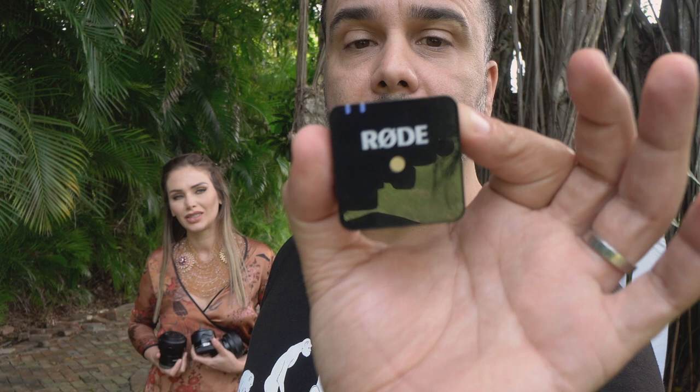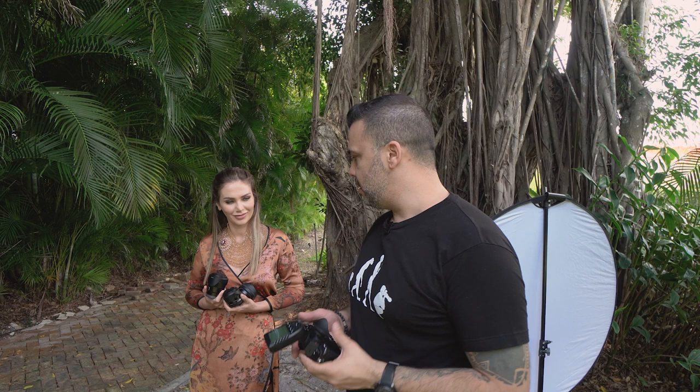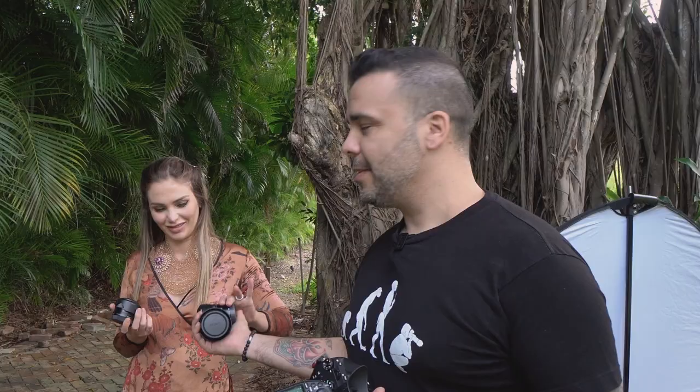The lenses I'm going to be shooting with today: this one right here is my zoom lens, the 16-70mm — this is an APS-C lens. I'm also going to be shooting with a Sigma 56mm f1.4, and probably doing full body with a 35mm, again APS-C.